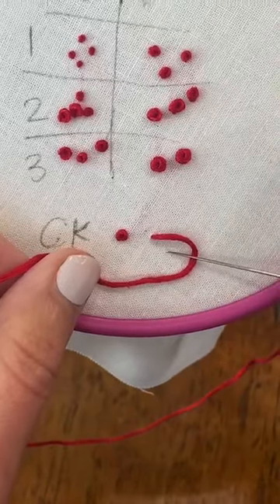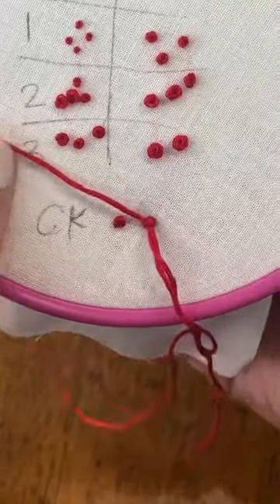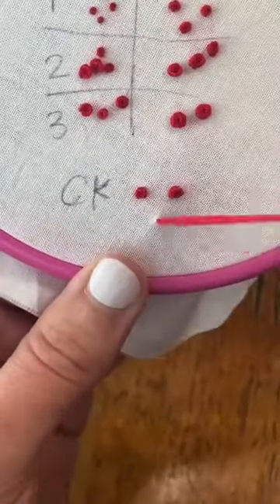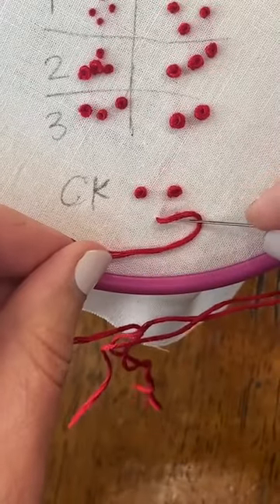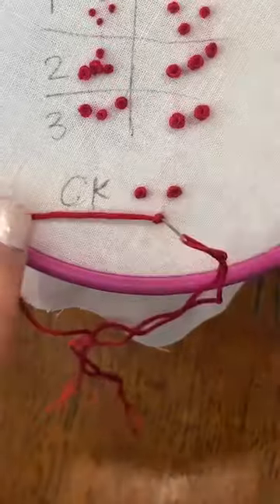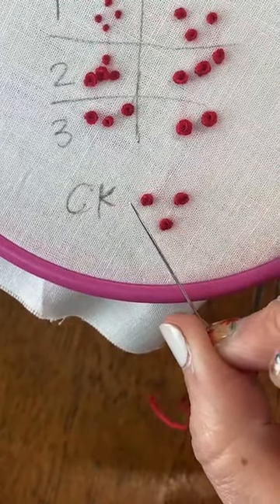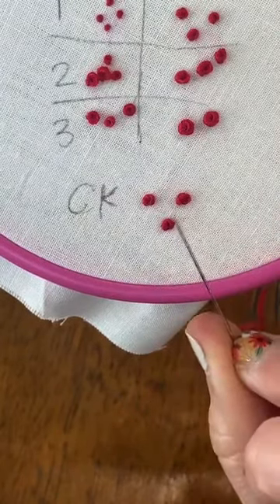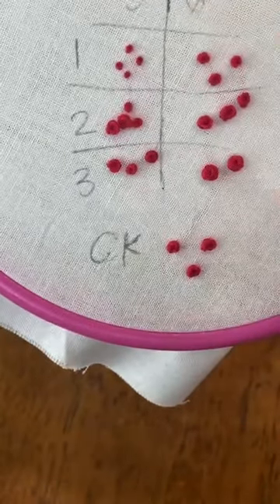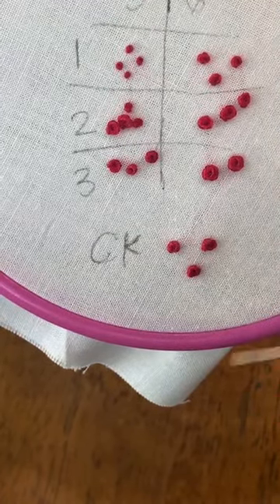We've got our backwards C, come up this way, make a figure eight, back down, then pull it through. Same as with the French knot — keep that tension out to the side. And same thing: don't go down in the same hole, go right next to it. They look nearly the same. I think colonial knots are slightly more rounded — if I need polka dots I usually do a colonial knot because I feel like I can get them more even. French knots are all kind of slightly different.